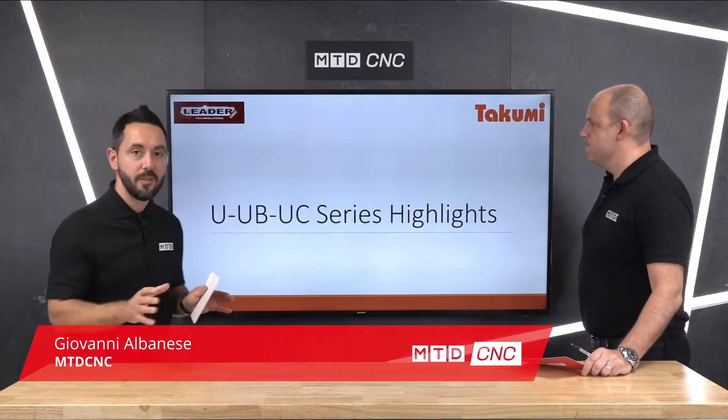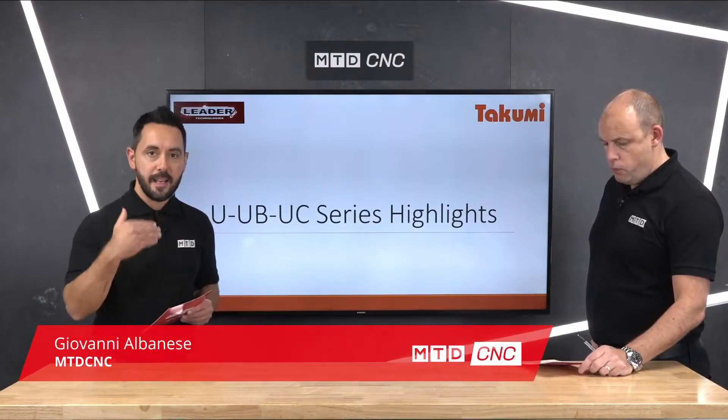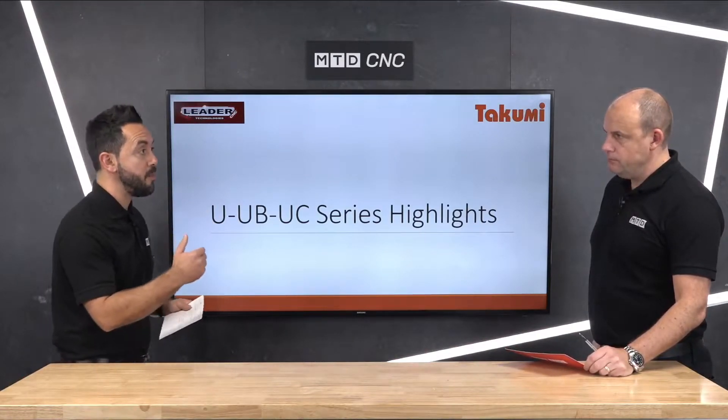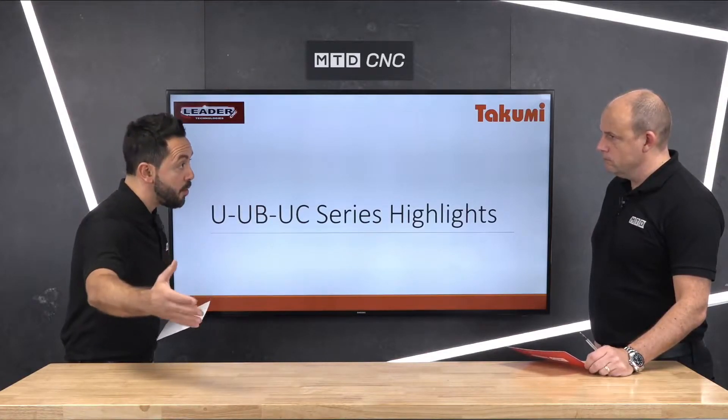Welcome to this technical corner where we'll be looking at the fifth axis machines, the U-Series range from Takumi, supplied by LeaderCNC Technologies. We're going to be looking at them from a technical perspective, starting with the UC range. We're going to put the video on now — can you explain and talk us through the ranges please?